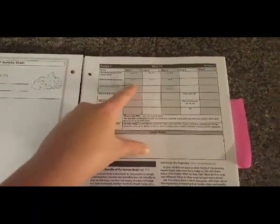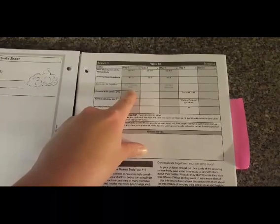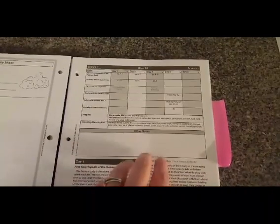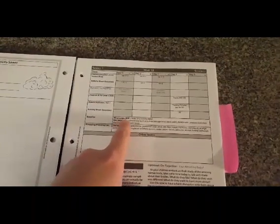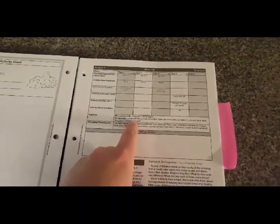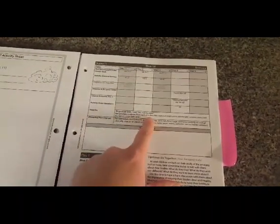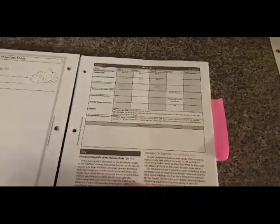In week 18, you can see that it tells you what pages to read and what questions on the activity sheet you will do. It gives you an optional do-together activity — sometimes we did them, sometimes we didn't, depending on how much time we had. On day four, it tells you what tracks on the DVD to watch and what experiment to do, and then it tells you what they provided in the box — tape, pen, tracing paper — and what we had to provide, which was a cardboard shoe box, scissors, and a dark cloth. This week I think we were making a pinhole camera, which was really, really cool because it actually worked, and my kids just loved that.